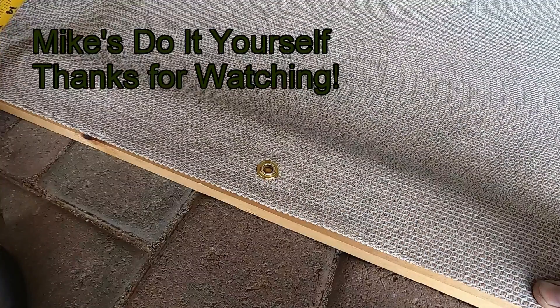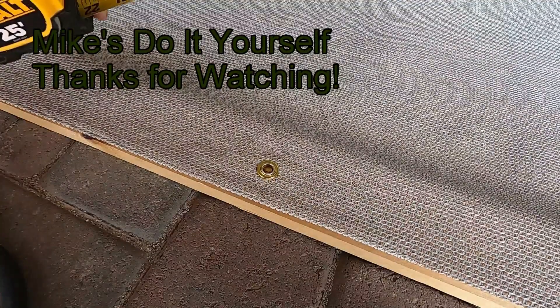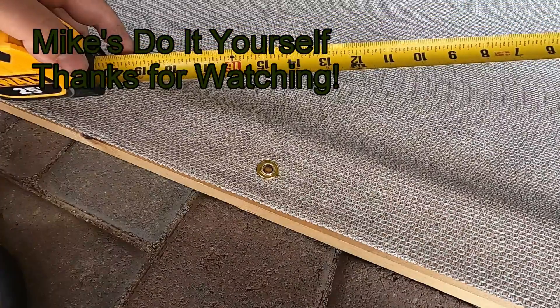And that's it. Well, I hope this has been helpful. This has been Mike from Mike's Do Yourself. Good luck on your next home or automotive project and thanks for watching. Don't forget to share, like, subscribe, and comment.